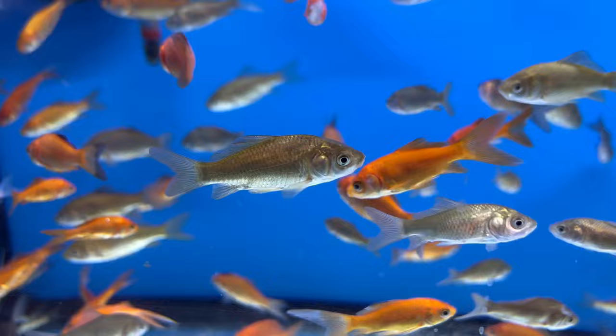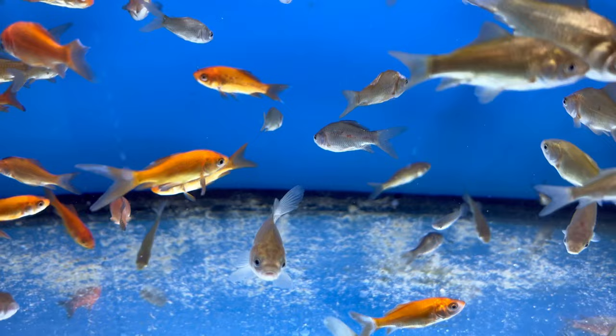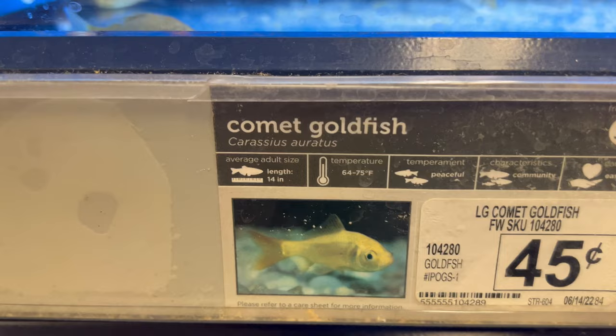They literally call these goldfish bowls, and a lot of times people buy these common goldfish to put in those bowls. It doesn't make any sense.